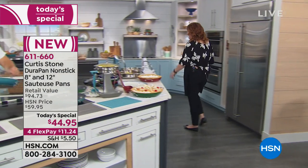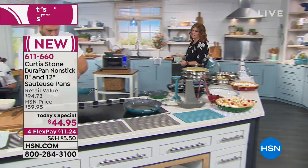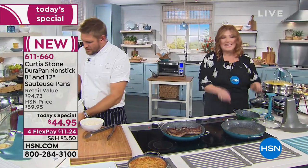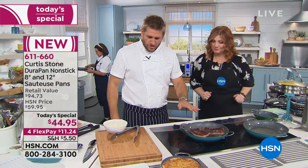Let's see this pan in action because these will be workhorses in your kitchen. Because of that DuraPan and that nonstick, you never have to baby it — easy cleanup. And that's what's so cool about it.